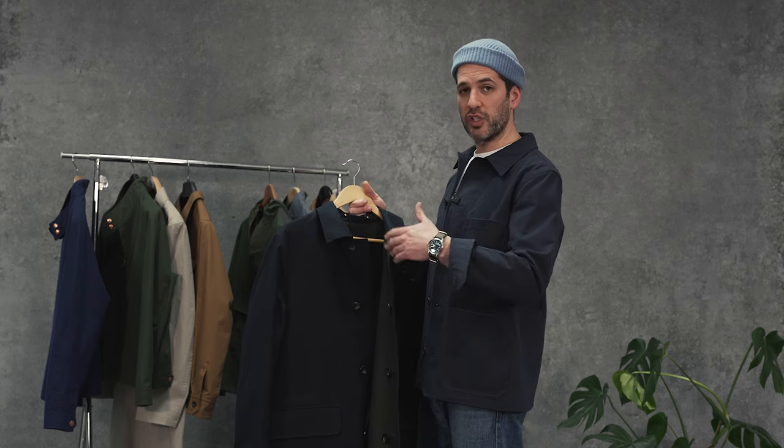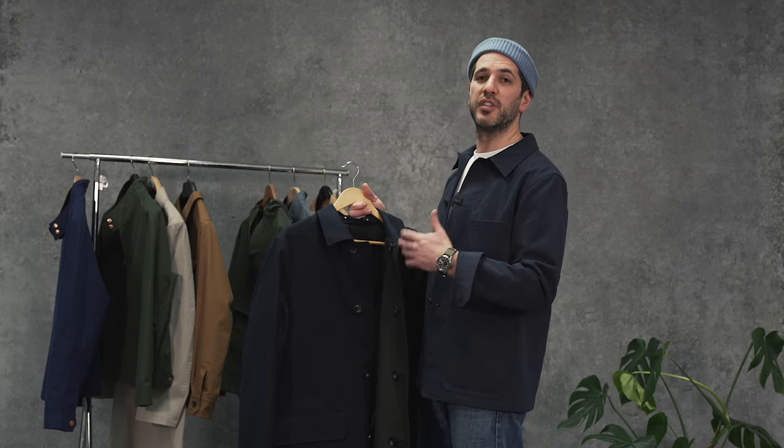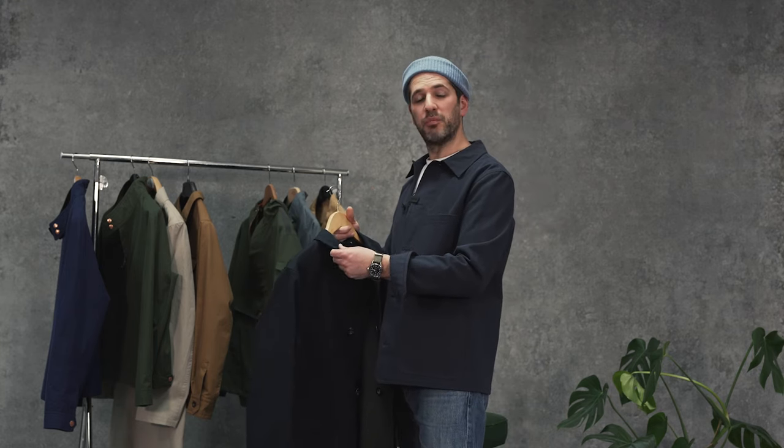The old guys and girls trudging back and forth to work, to factory, to football, wearing the single-breasted fly-fronted raincoats that were made in factories like this in the 20s, 30s, 40s.